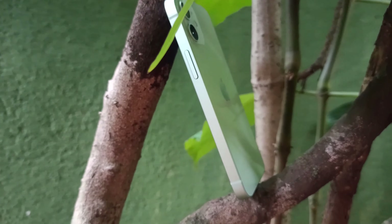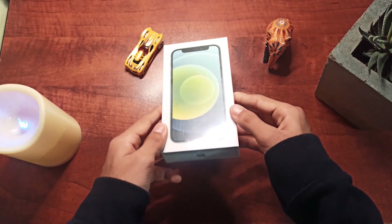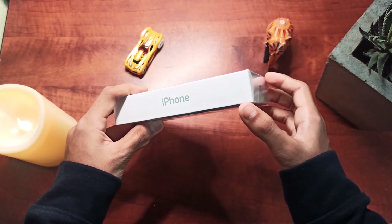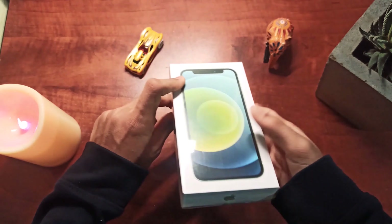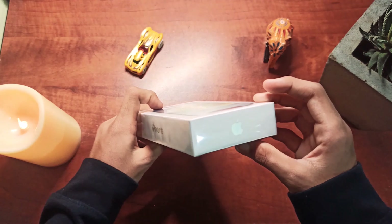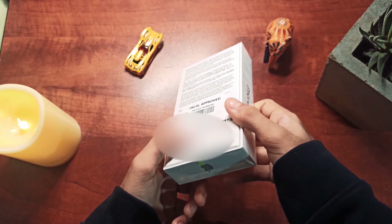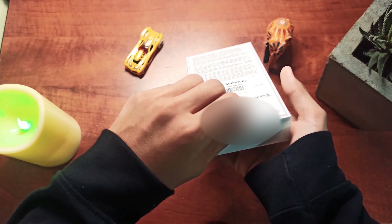We are going to unbox the green model, so let's get started. This is the box itself — here we get the iPhone branding and the Apple logo, and on the back we can see the specifications. Now let's peel the wrapping off.